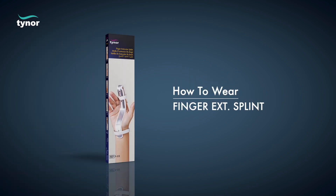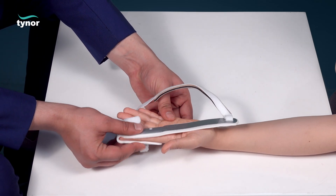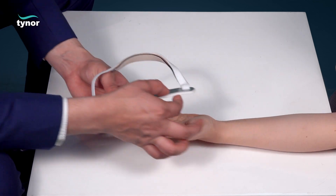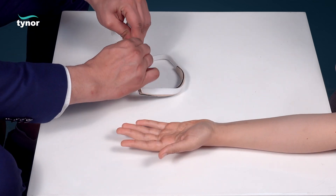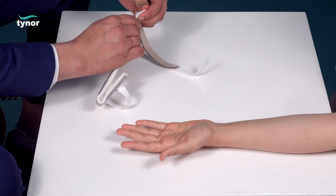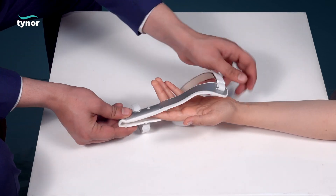To wear the finger extension splint, the injured finger is made to slide into the finger cot to see the need for customization. Now bend or shape the finger extension splint as per your need, then again slide the injured finger into the finger extension splint.